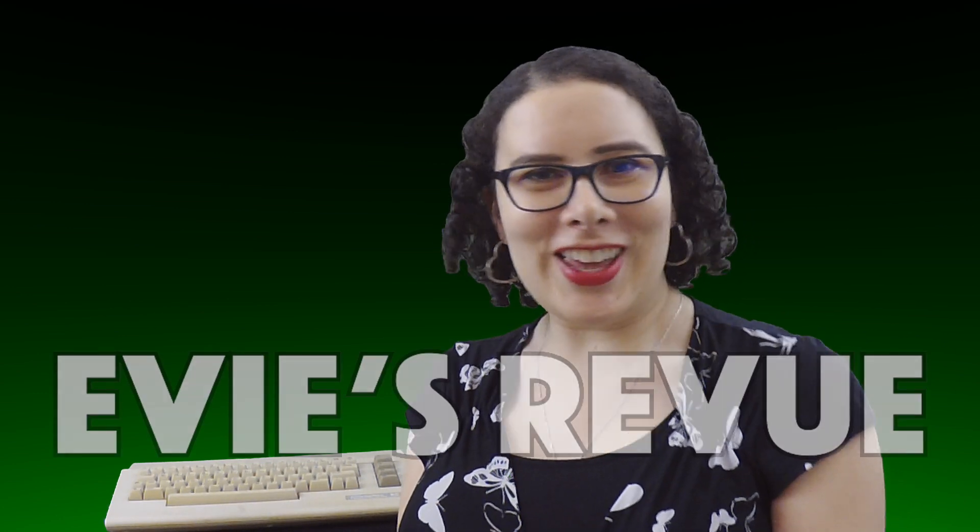Hello and welcome to another episode of Eevee's Review. In this episode, I'm going to be talking about the two-bit. What's the two-bit? Let me see — hold on just a second. This, my friends, is the two-bit.